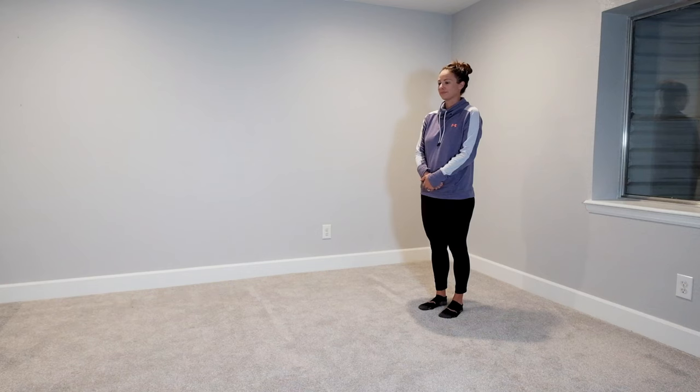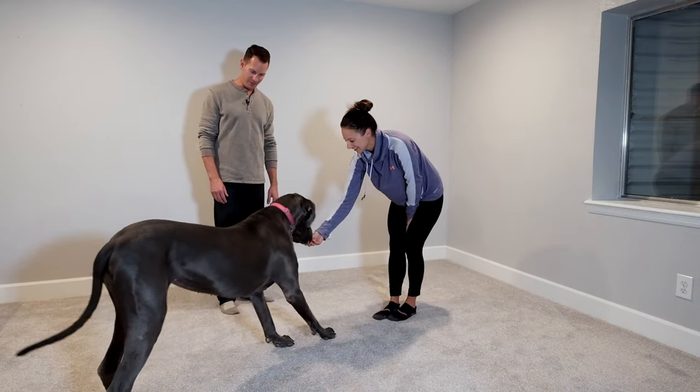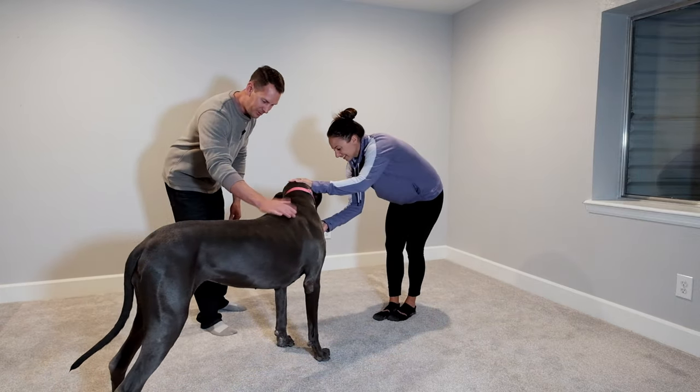Before we take Gus out in public, I decided we're going to do a test with Lindsay, who is Gus's mom, to see if I can say the word bow and she'll bow to her. This is a quick test before we try it out in public. Gus — bow. Good girl, good girl, Gus. Good girl.